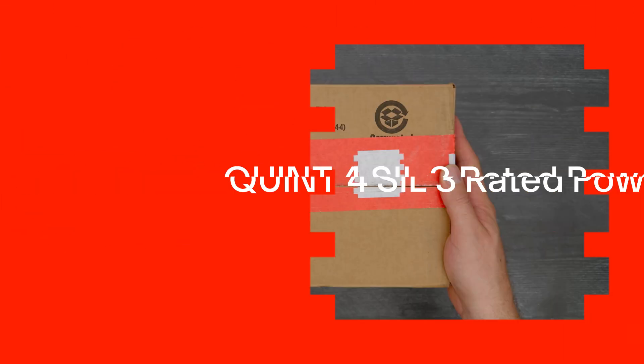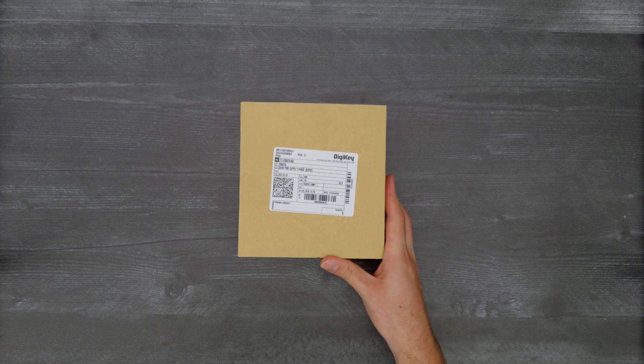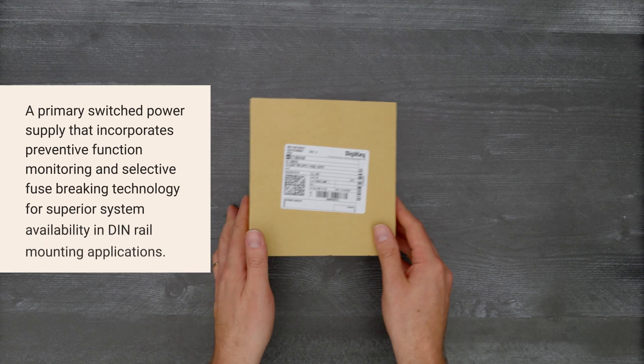It's time for a Digikey unboxing. Let's take a look at the QUINT4 SIL-3 rated power supply from Phoenix Contact.